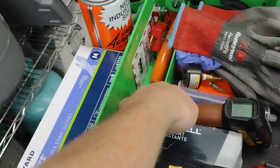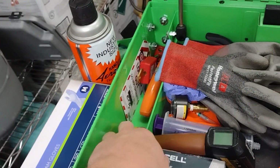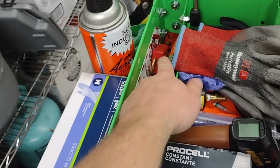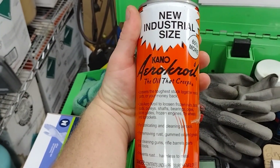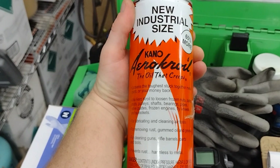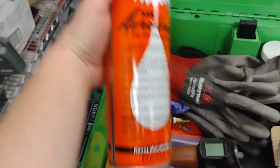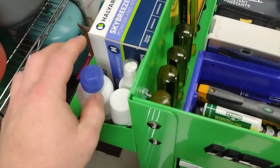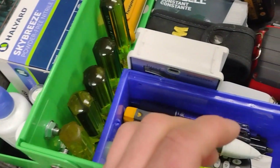I have my water temperature probe for checking different points here at the facility, a razor knife, lockout/tagout, and a really great penetrating oil — can't recommend this enough, this stuff is excellent for spraying on rusty and frozen bolts. Extra latex gloves, saline solution for my eyes because they get dry often.